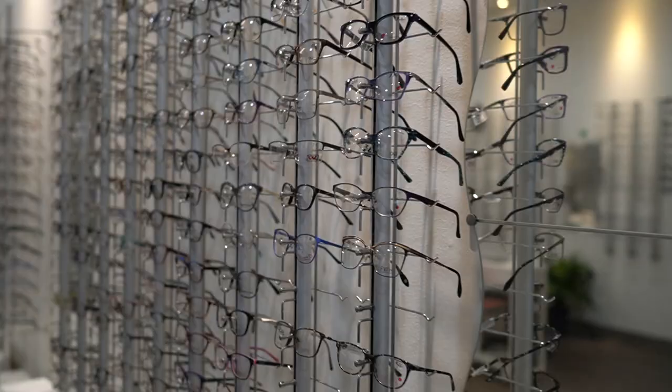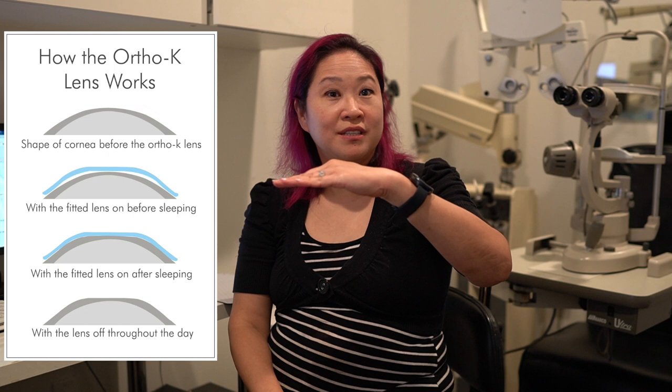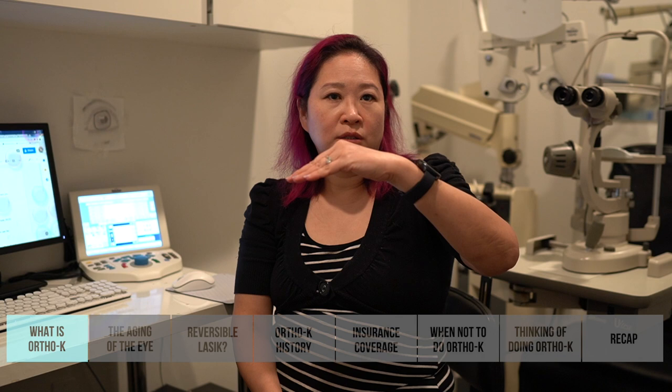Ortho-K is a hard lens. Where you'd normally wear a soft lens that rests nicely on the cornea, the ortho-K lens — with your eyes closed — is designed flatter so it pushes down on your cornea to correct your prescription. You put these lenses on at night, and when you wake up in the morning you take the lens off and your cornea stays flat for most of the day, so you're glasses and contact lens free during most of your day.